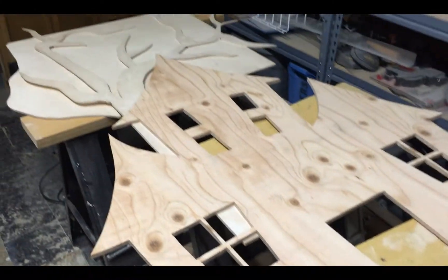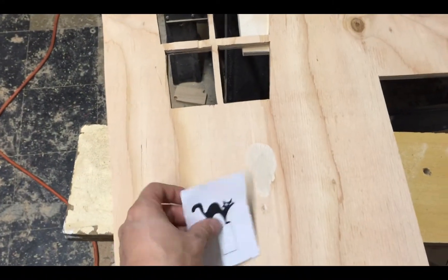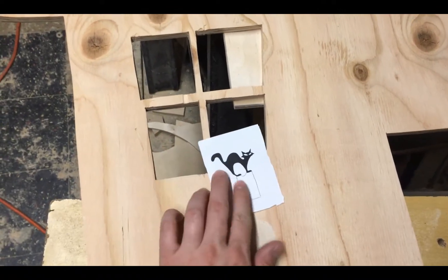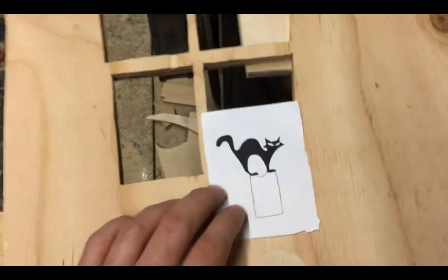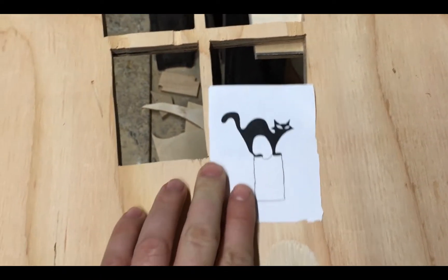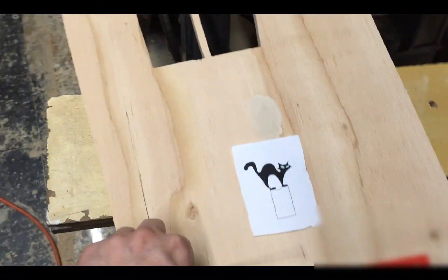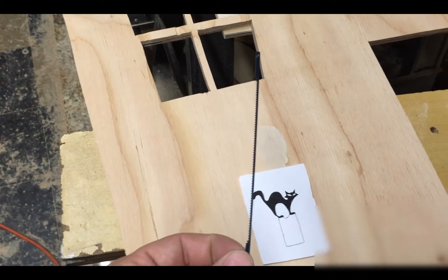Today we'll be working on this haunted house display. We'll be cutting out this cat and placing it in the window. I printed out a cat and drew where I need an extra piece of wood to hold it in place. I'll probably be doing some pumpkins too, and we're going to cut it out with a scroll saw, so I need a really small scroll saw blade.